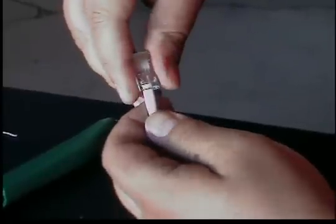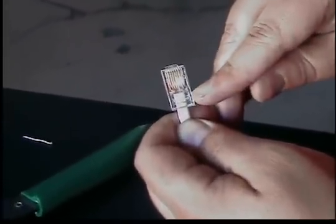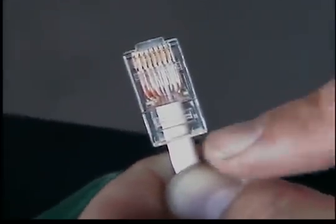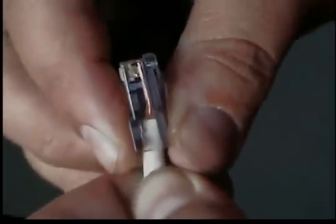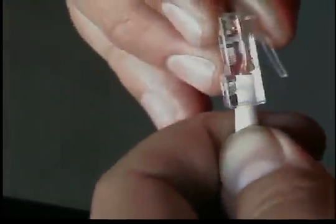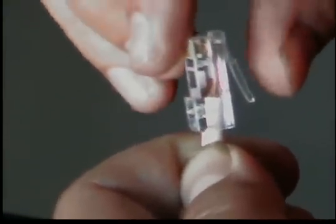Go ahead and slide it in slowly, push in a bit. As you can tell, the jacket is just above a little slot here on the RJ45 connector. Basically what your crimp tool will do is compress that end — it'll squeeze the mod plug onto the jacket for a nice firm grip, and also crimps the pins on the RJ45 down into each individual conductor.